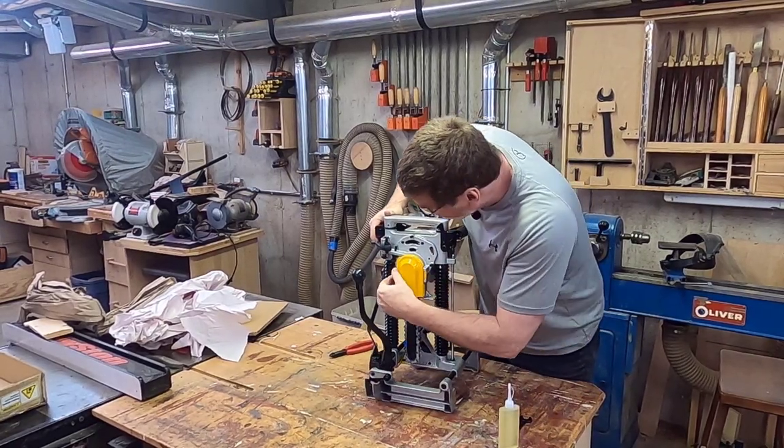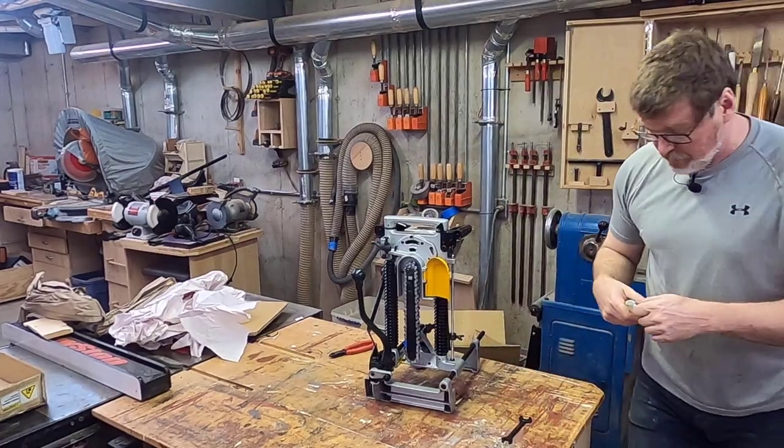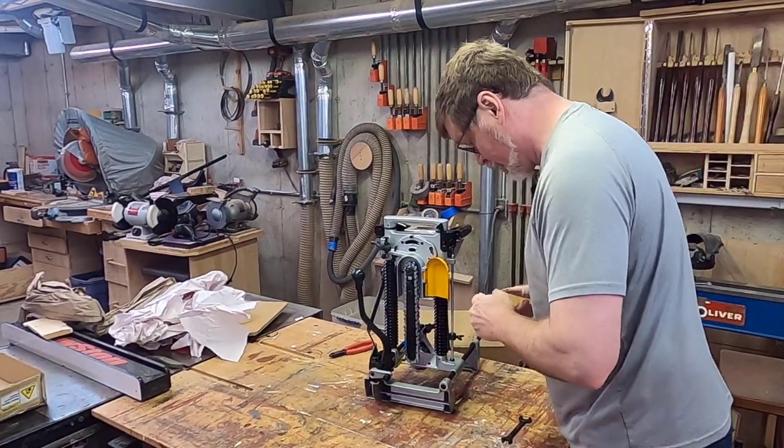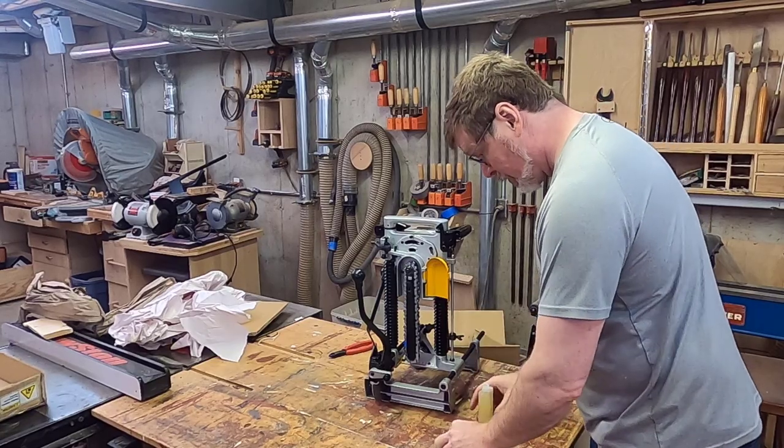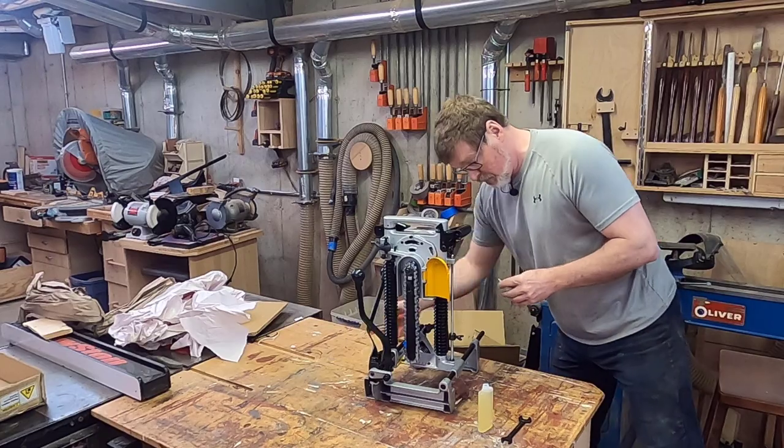Sharp blade. This opens so you can apply oil to the chain, which probably already got oil on it, but I will do it anyway. This needs to be cut.